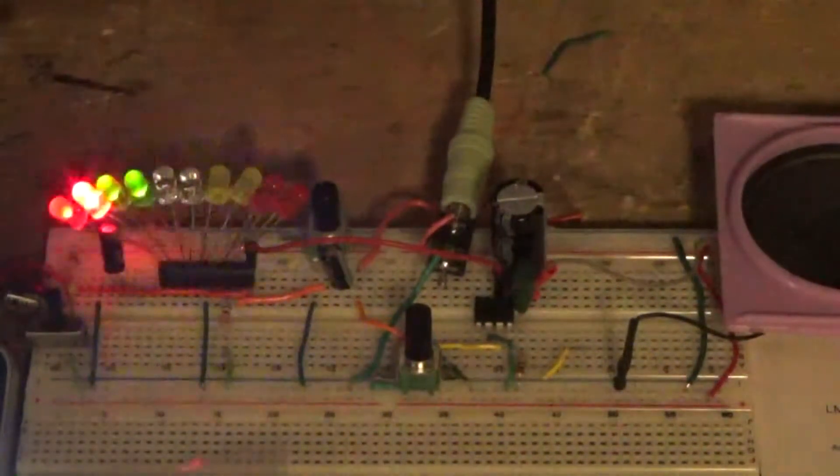Turn on the music, turns on the LEDs. A little trick: put one of these little cups over the speaker to get more bass. And here's the volume control.